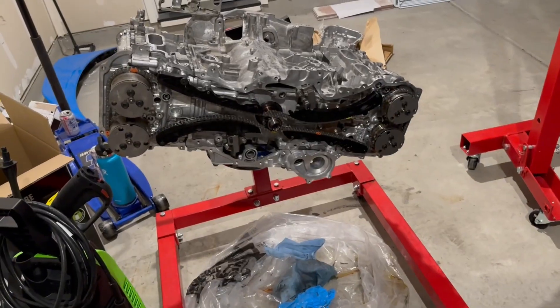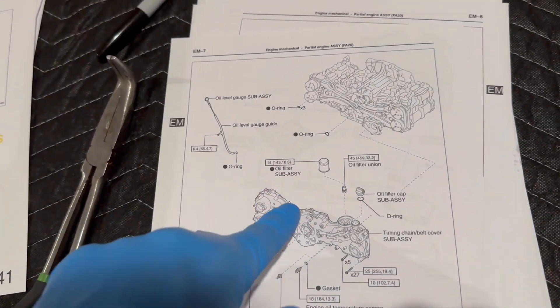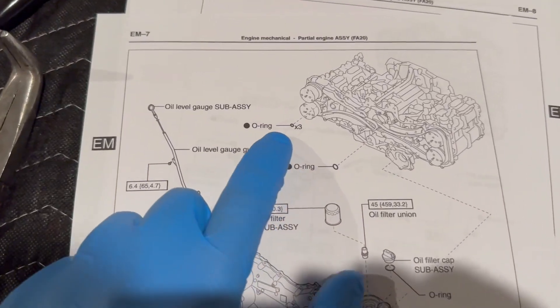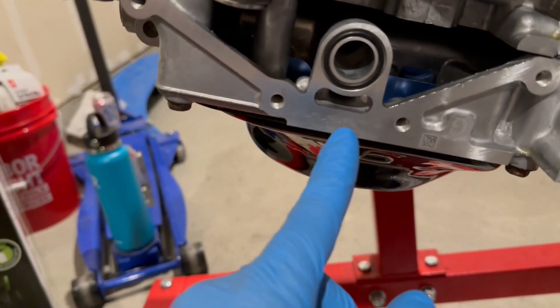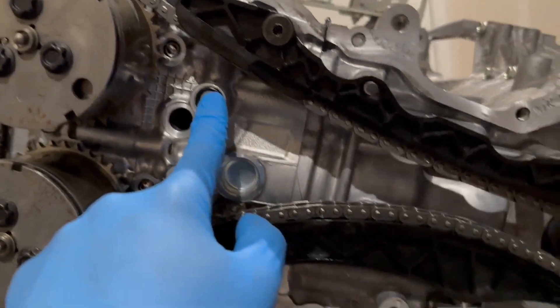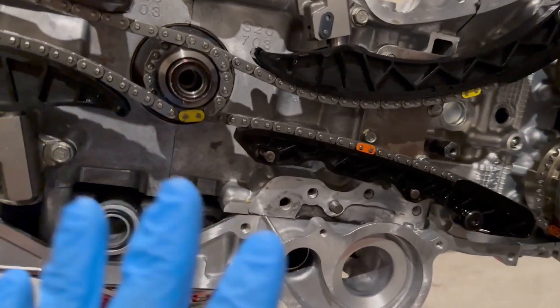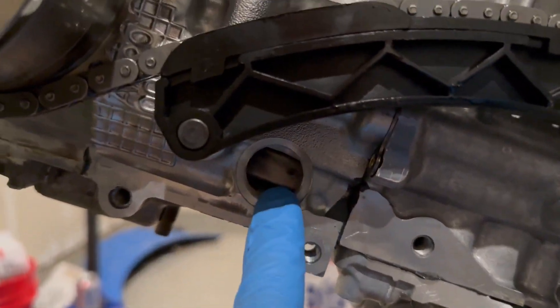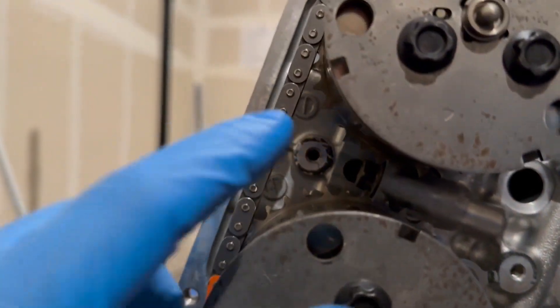Before putting the timing chain cover on, make sure you have all your o-rings and seals in place. Looking at the IPB — illustrated parts breakdown — there are three smaller rings and one big one. Don't forget the big one — that's the oil pump o-ring which goes to your pickup tube and oil pan. Then you have one up here, one here, and one here — a total of four o-rings. Verify everything else in the manual; these little holes look like they should have o-rings but they don't.